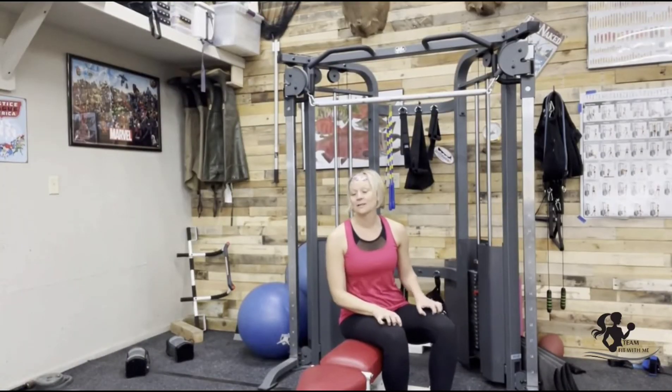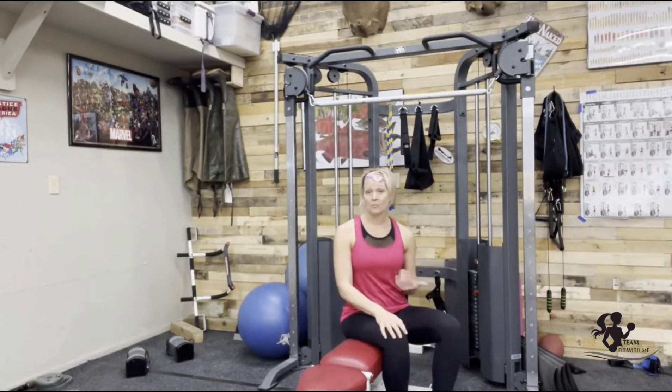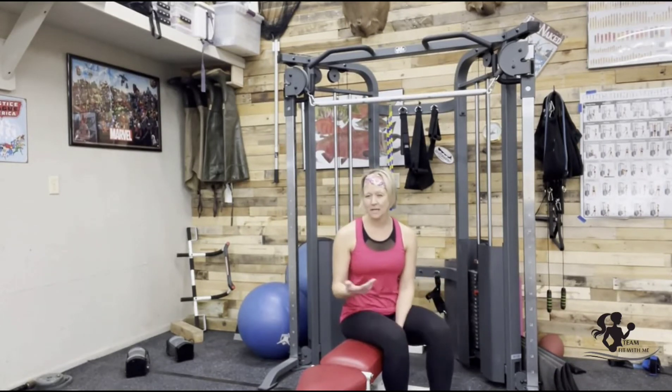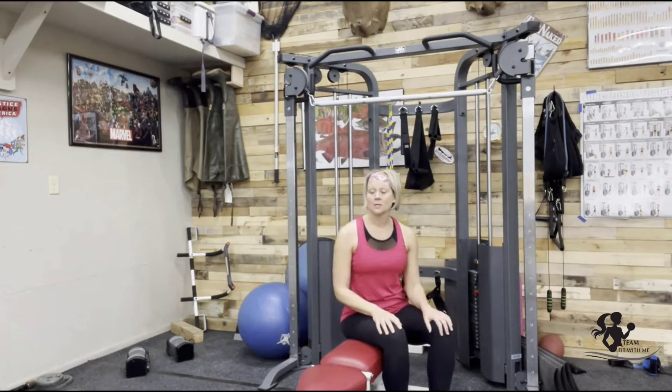I'm going to show you how to do a lat pull-down. I'm using my cable machine at home. If you're at the gym, you're probably going to have a lat pull-down machine. Either way, most likely you have a bar, and you potentially have two handles. Usually we're doing a wide lat pull-down, so if you have the bar or handles, you're going to reach your hands nice and wide.